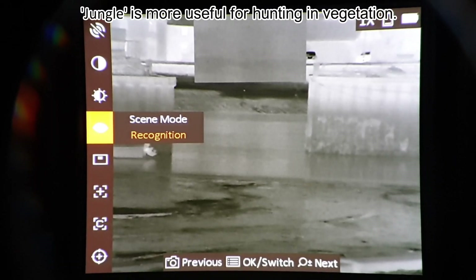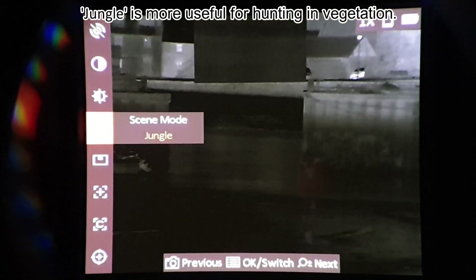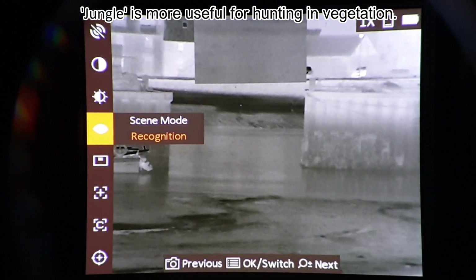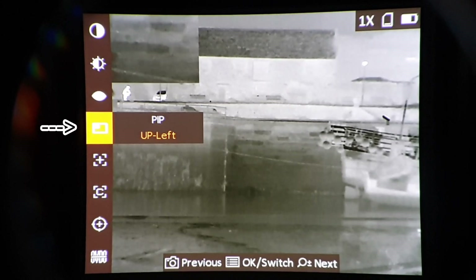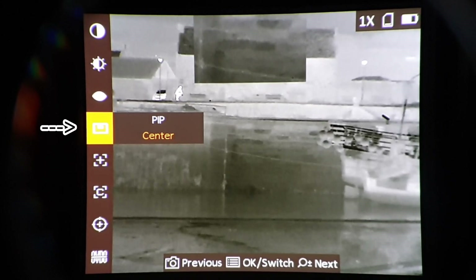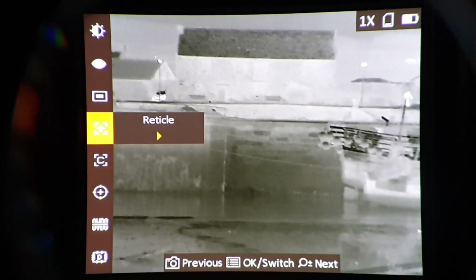See mode — you've got recognition and jungle. The other cute thing is the PIP icon itself shows top left, top middle, top right. Back to the main article: reticle.